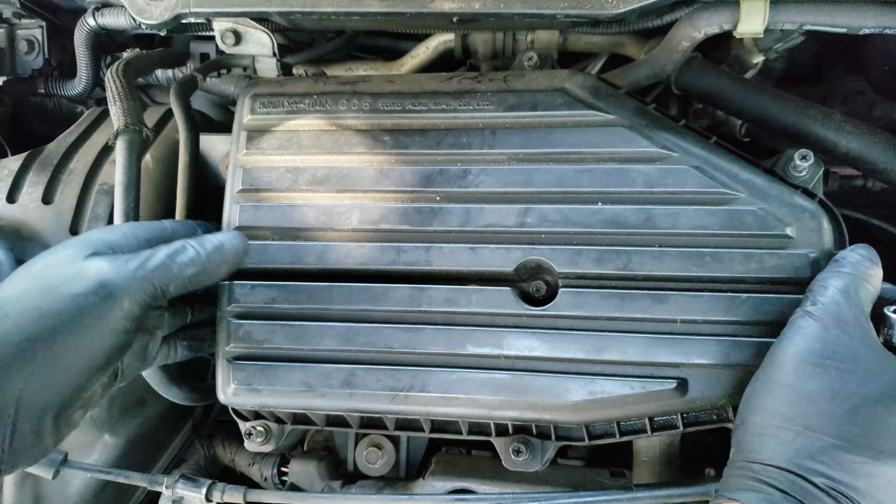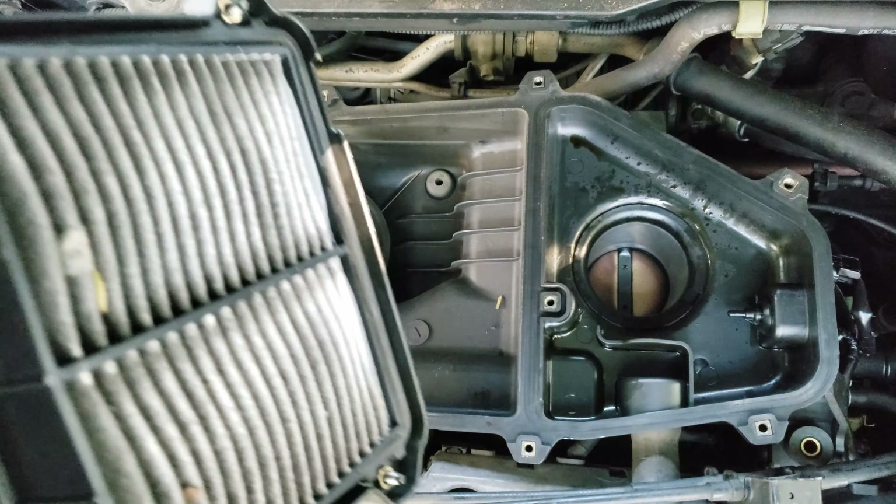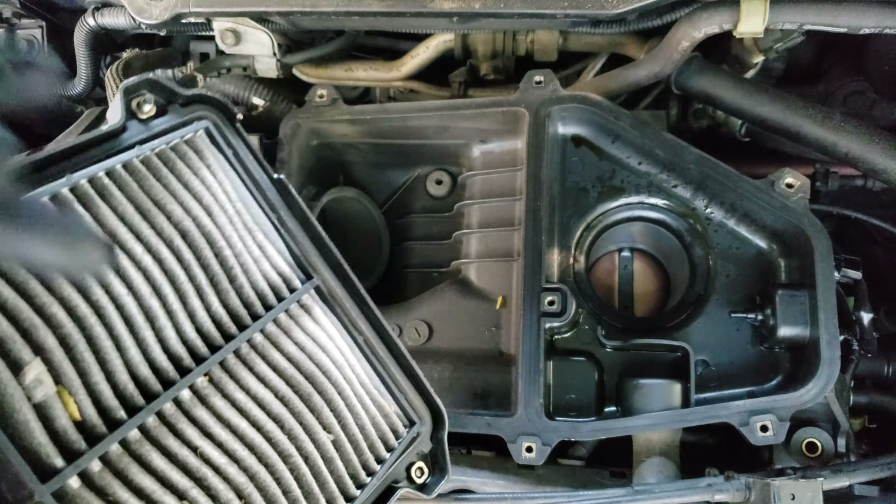After all the bolts are loose, we can remove the air filter cover and the air filter, which did remain attached to the cover in this case. And as you can see the filter is filthy, and it should be replaced while we're at it.